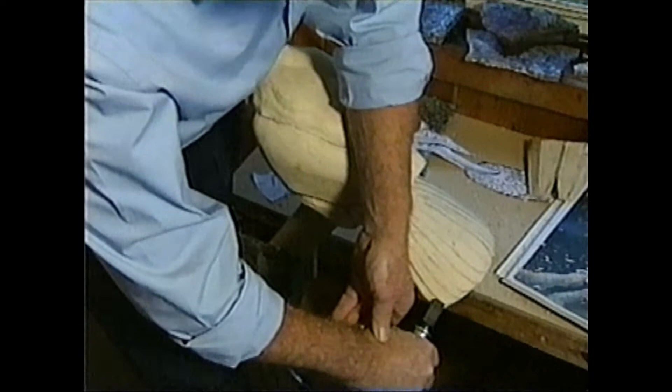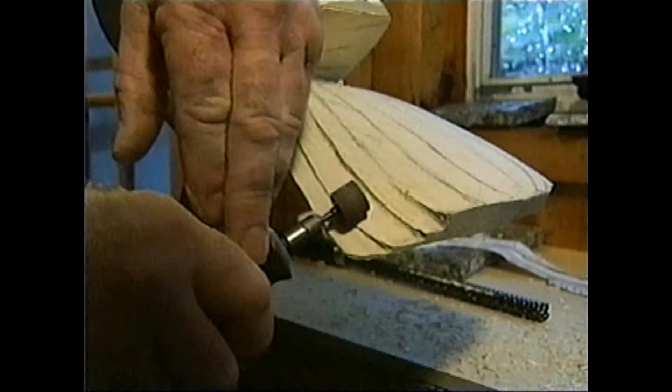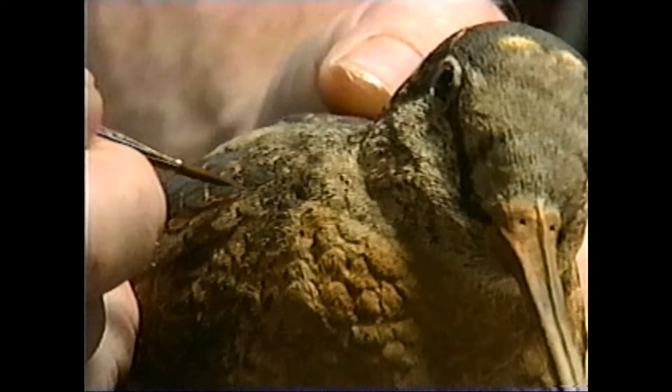And as he carves and paints and gives life to winged wonders, Jim says he's found a personal peace there under the soft shower of sawdust that reigns in his Greenville workshop. I find a great amount of relaxation from doing it — being able to get away from just thinking about other things I've done during the day and concentrating on that. It's rewarding to step back from a bird once you've carved it and look at the pose, see how close you've actually come to the bird itself, then begin painting it. And when you're done, certainly it is a rewarding thing to see something you're satisfied with.